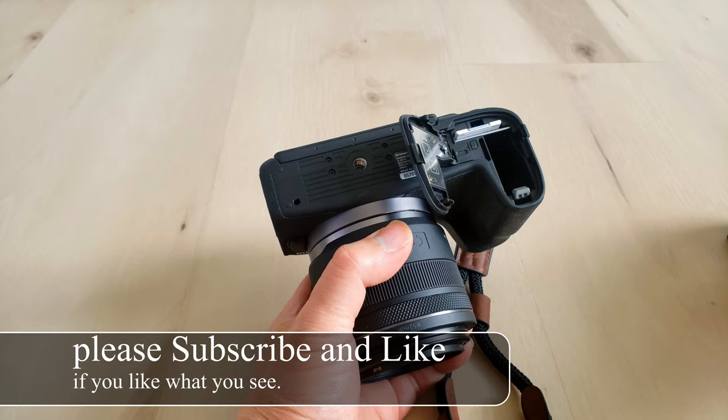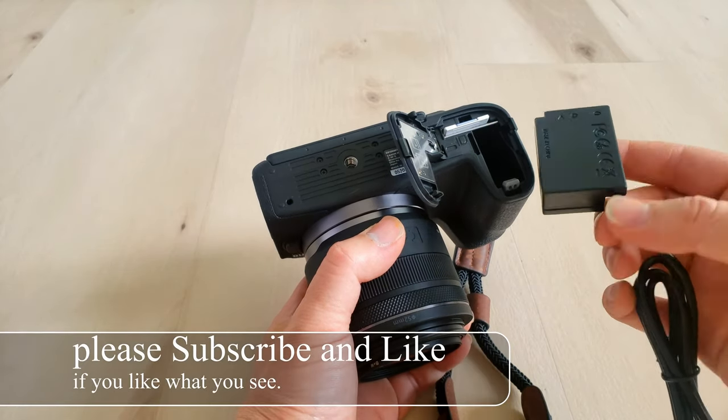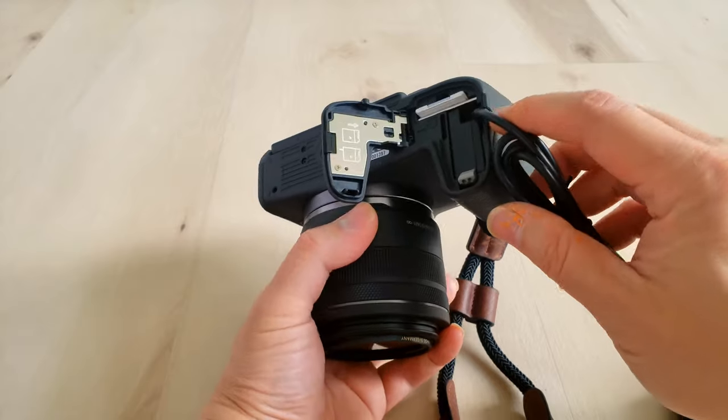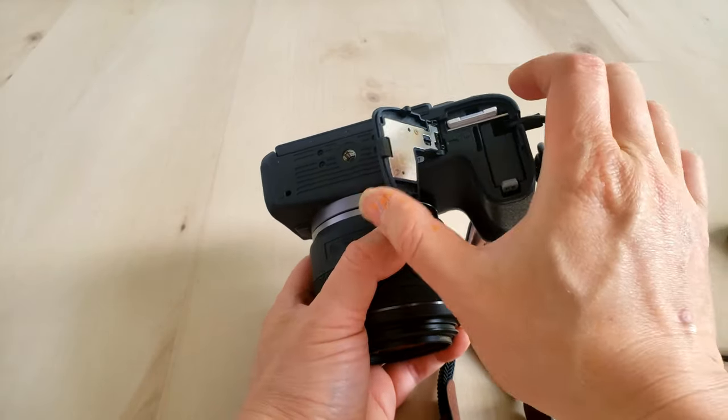So that's why in this video we will be looking at this dummy battery. All you have to do is plug it in like you normally would. On the side, there's a rubber thingy-majiggy that you slide out to let the wire come out, and then close it down.